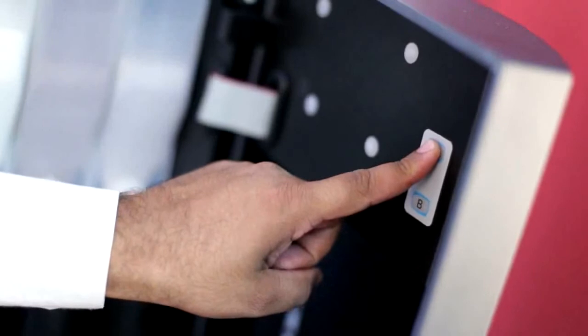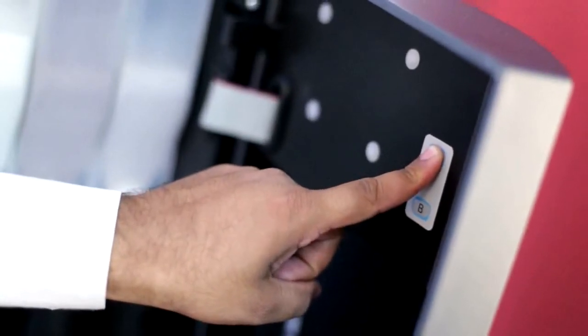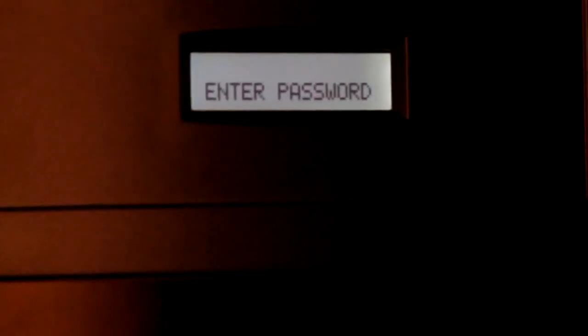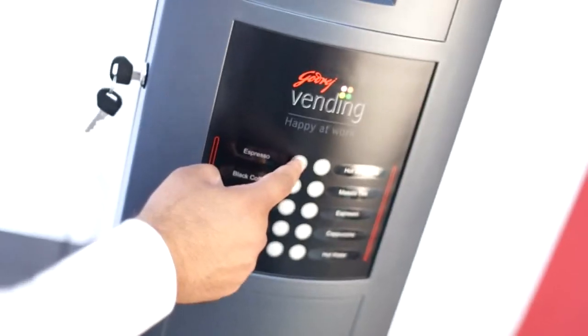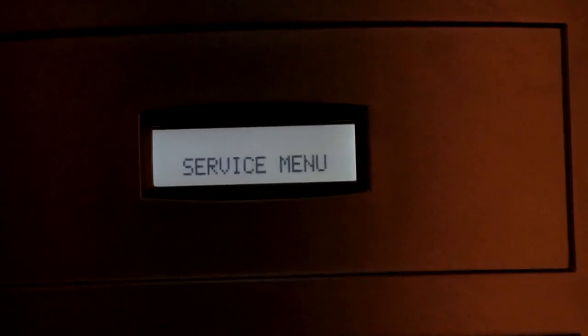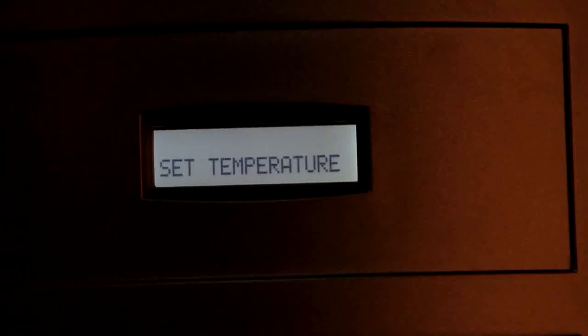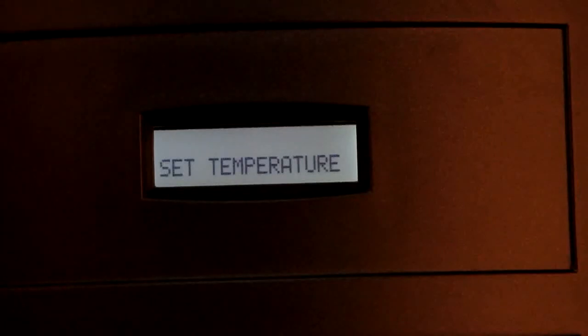We shall now enter the programming mode by pressing key A for 5 seconds. The machine will ask for a password, which can be entered by pressing key 1 four times. We have now entered program mode. The machine displays 11 menu levels. Level 1 is beverage program for setting drink parameters. Level 2 is set temperature for setting the boiler water temperature.